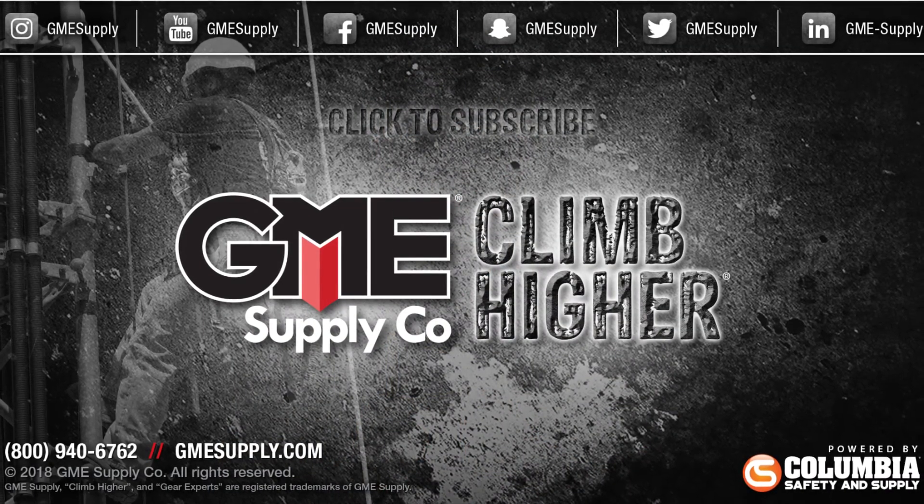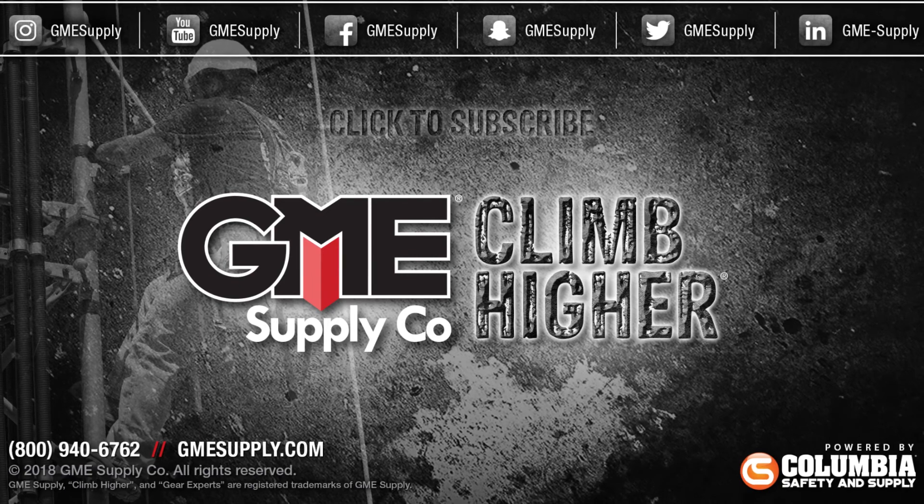Click that subscribe button to see all of our new videos as they come out and follow us on Instagram, Twitter, and Facebook.